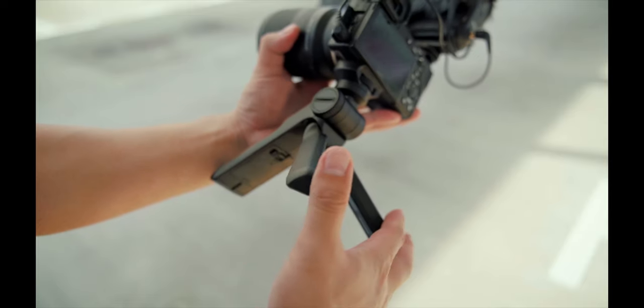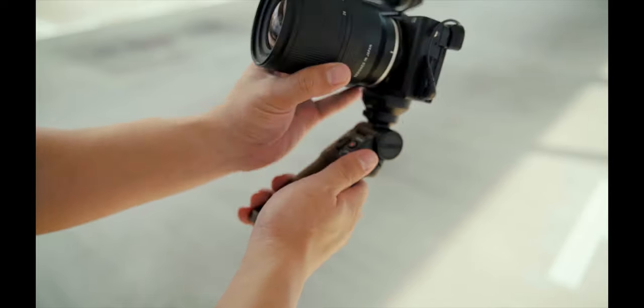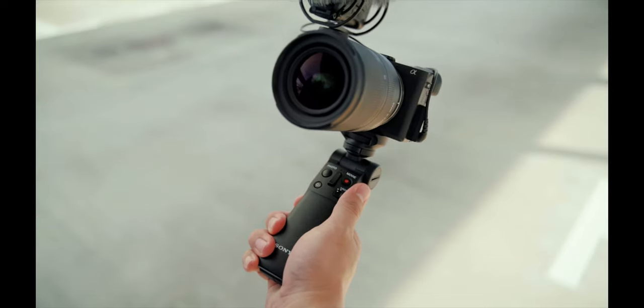That's all from me. I hope you guys have enjoyed this short review of the new Sony Bluetooth wireless grip. You can pick this up at any Sony stores or on their online shops as well. I'm really looking forward to using this more often. Like this video if you liked it, subscribe if you haven't, and I'll see you guys in the next one.